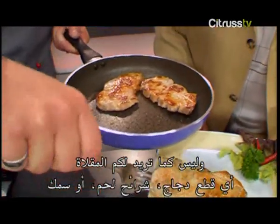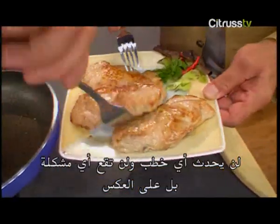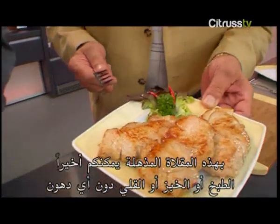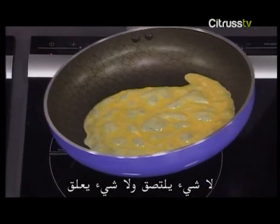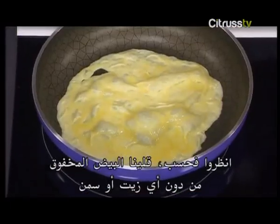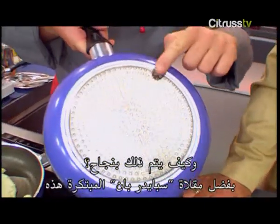That means cutlets, steaks, meat, fish — you can fry anything in this pan. Nothing can ever happen, nothing can go wrong. With this amazing pan, you can finally cook, bake, or fry absolutely fat-free. Nothing sticks, nothing gets stuck. Just look — scrambled eggs done without oil or fat. And how does it work so well? Thanks to this innovative Spider Pan.